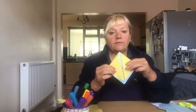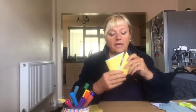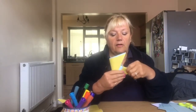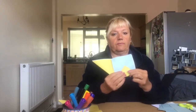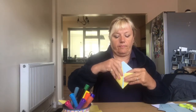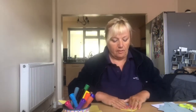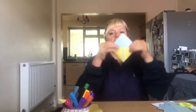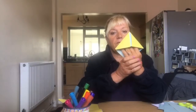Now this is even trickier, because what you need to do is tuck in those two edges. Tuck them in like so, press them down. Those are now tucked in, and that's your basic shape for your bookmark.